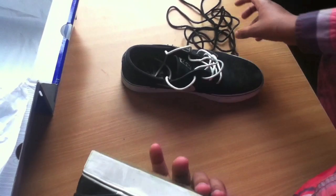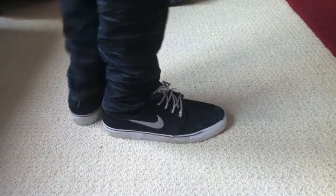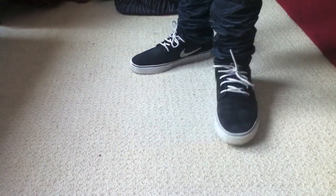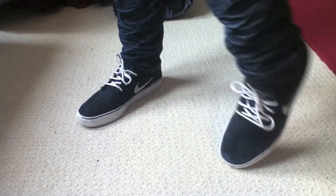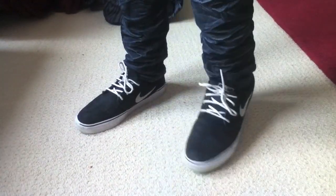I'll be showing them on feet, and I'll be showing them with the leather laces as well. With the white laces — front view, side view. It's a pretty nice looking shoe, nice and simple, just plain colours, sort of thing I like. Just smooth and stuff, so it's all good there.